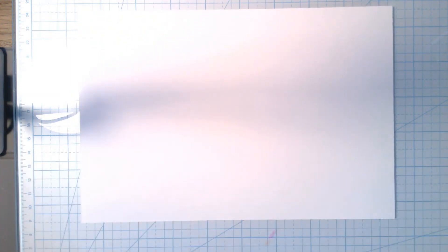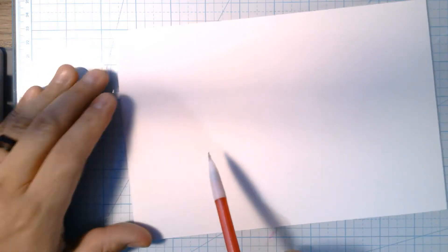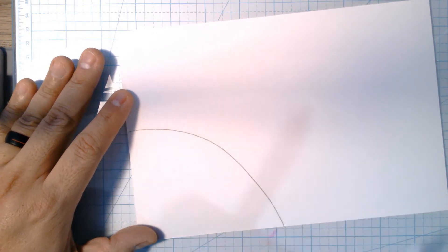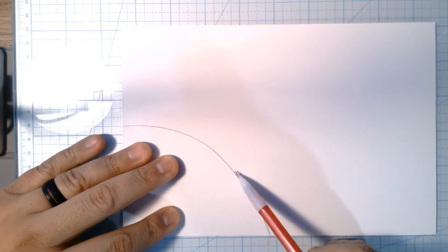We'll get a piece of paper and, like I always say, pencil first. That way if we make a mistake we can always fix it. Now what I want you to do is, about right here, just make like a little part of a circle — make sure it goes all the way down to the bottom, like a quarter of a circle.